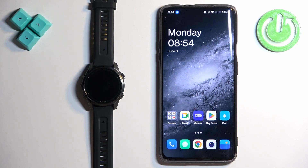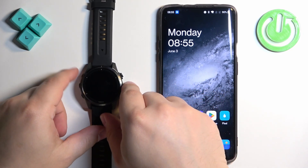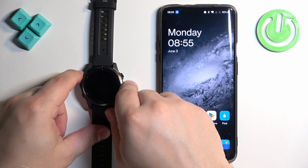First I'm going to show you how to do it through the setup process, then I'm going to show you how to do it through the settings. So let's continue. The first thing you will need to do is turn on the watch, and we can do it by pressing and holding the light button.